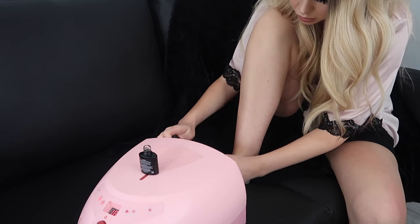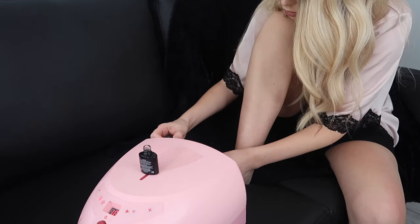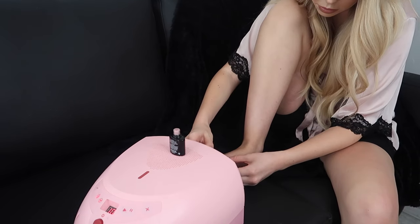Now you can see I've gone straight on to do my toes. It's the exact same process that you follow with the base coat, the colour, and the top coat. I also did my other hand off camera — I just thought it was a bit pointless keeping in both hands.